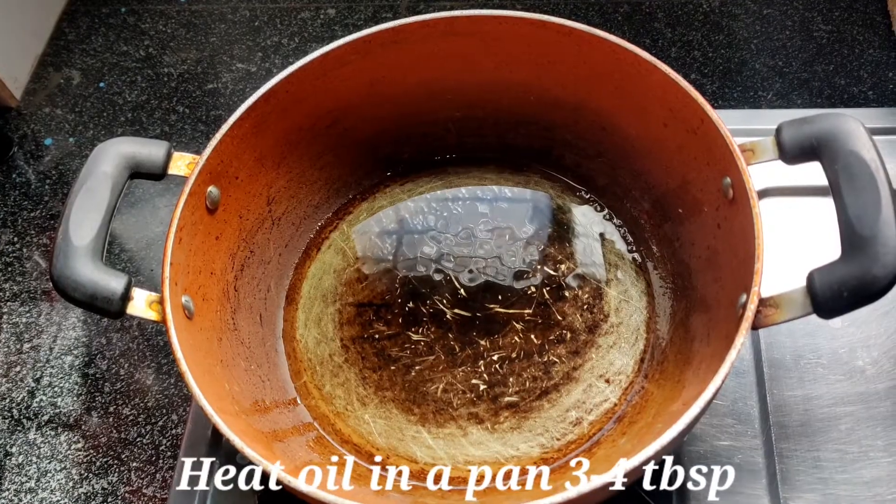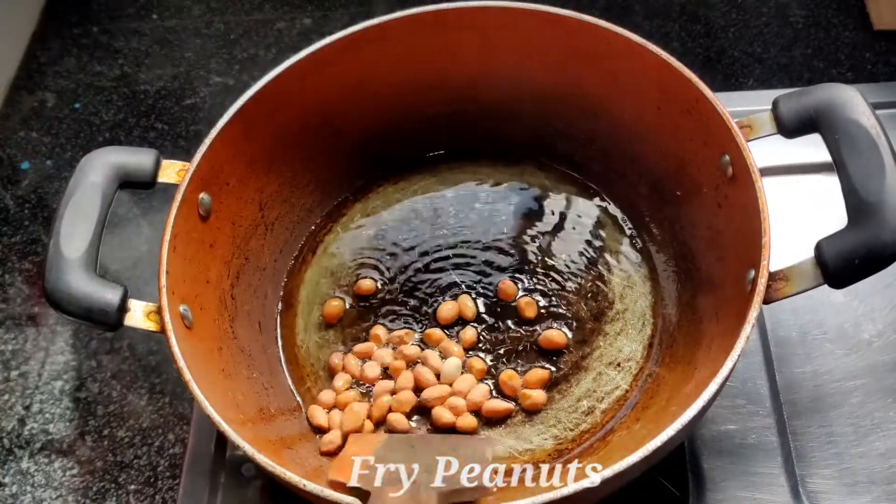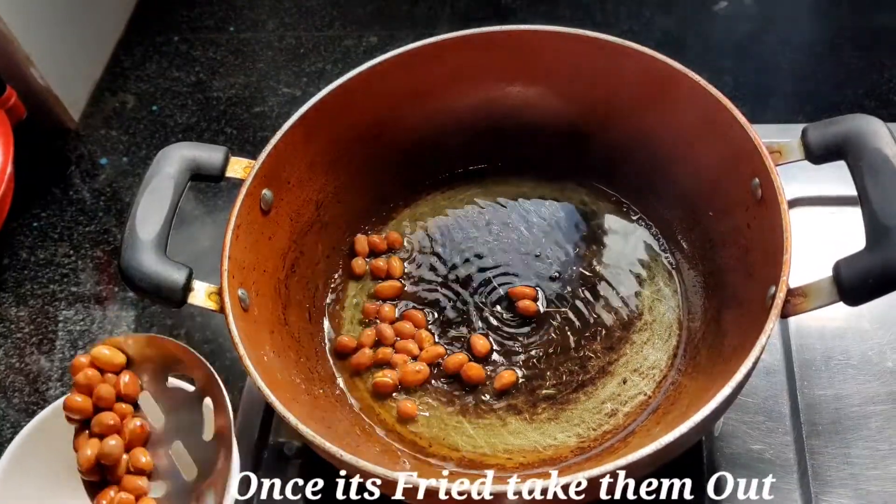Here I have 3-4 tablespoons of oil. Now we will fry the peanuts. The peanuts are fried — it is so good.